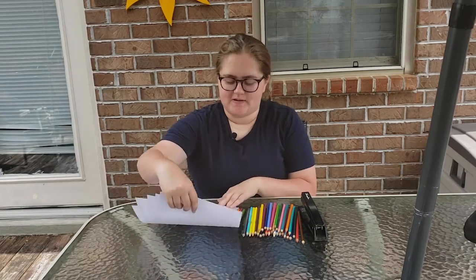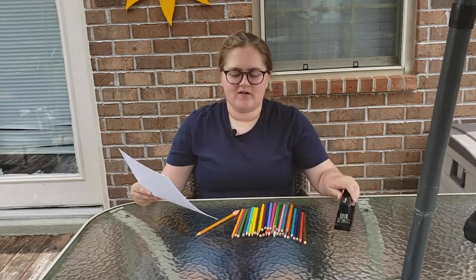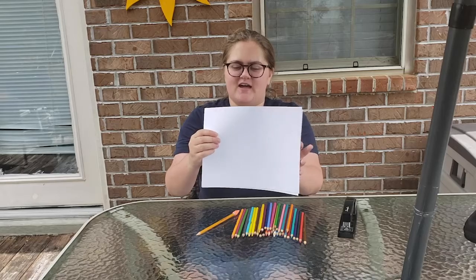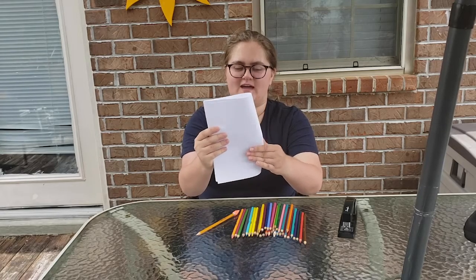The first thing we need to do if we don't have a journal is to make one. Thankfully it's super easy. We just need a few sheets of paper and something to bind the pages with. I'll be using a stapler but you can also use tape along the inseam of the paper. So first we're going to fold our paper hamburger style so that it makes a little booklet, keeping all the pages together as we fold and getting that nice neat folding edge.